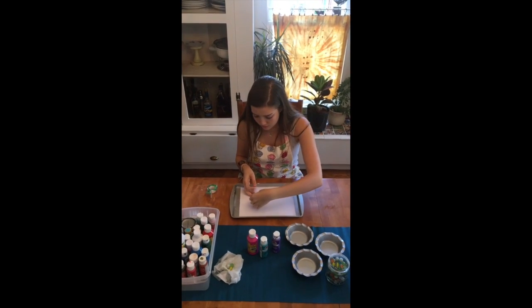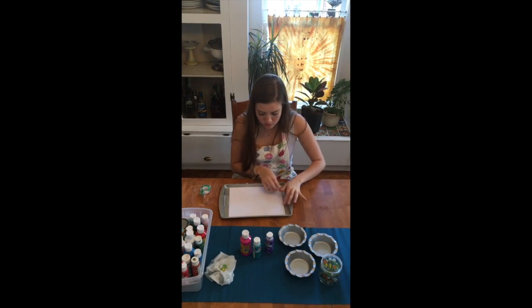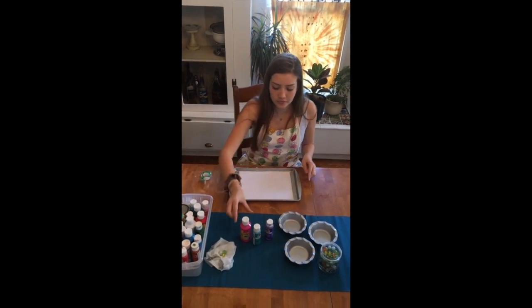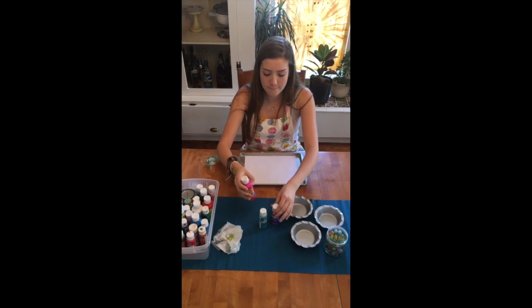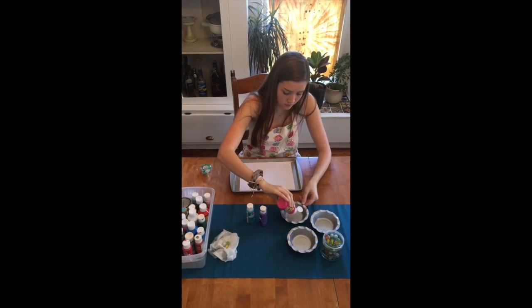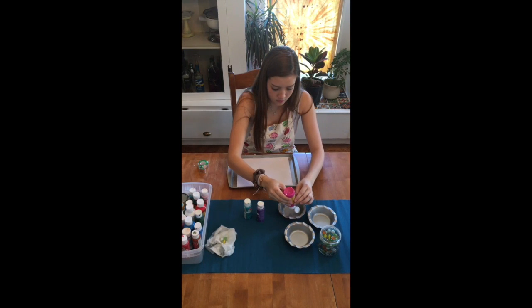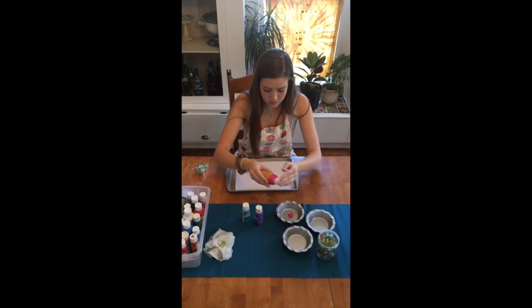The first thing we're gonna do is, once you have your paper on your cookie sheet, you can tape down either all four sides or only two sides. Then you're going to pick what three paint colors you want — you can do more if you'd like — and you're gonna put each paint color into a different dish. You only need a little bit of paint.